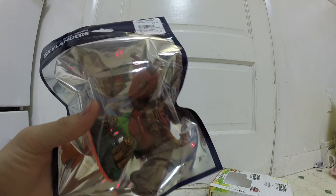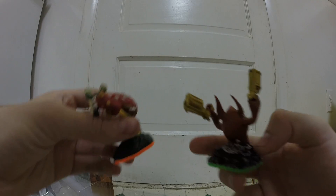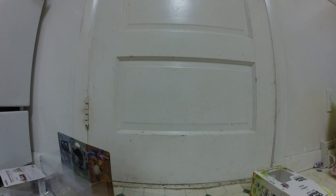Hey guys, this is Henry from Henry's Toy Box. This is kind of like a video-making extravaganza right now. I got this yesterday, and while I did get that, I got the Skylanders as I showed in the video, but I realized I only have one nunchuck.